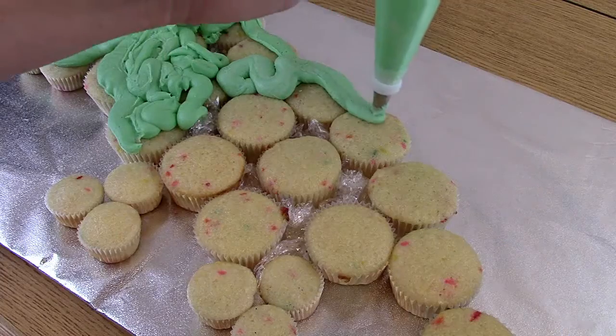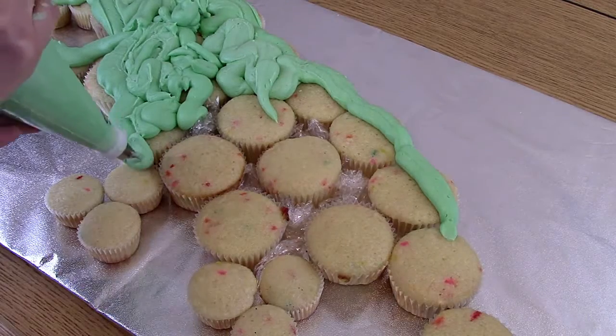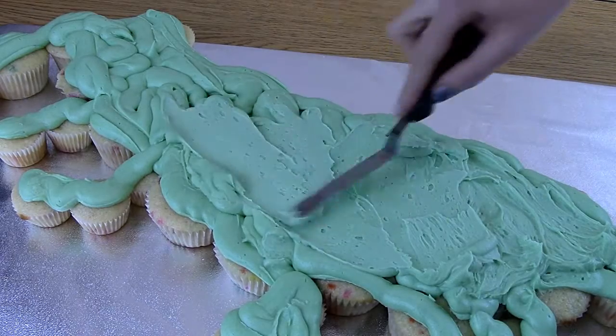Now I am going to frost the cake just with a lot of green frosting. I'm smoothing out my dinosaur here with a little offset spatula.